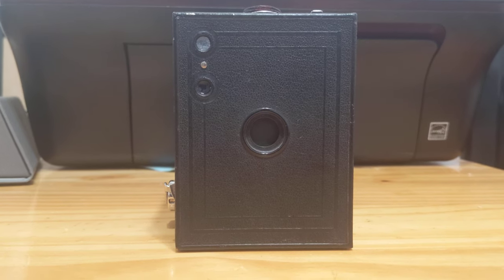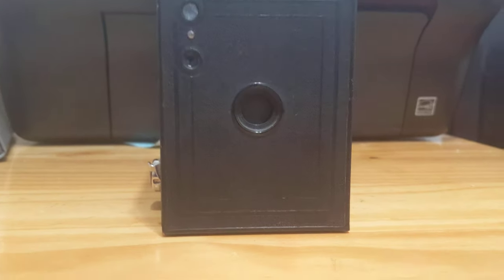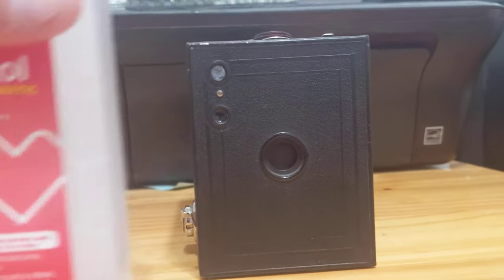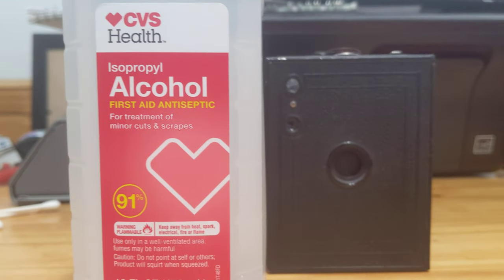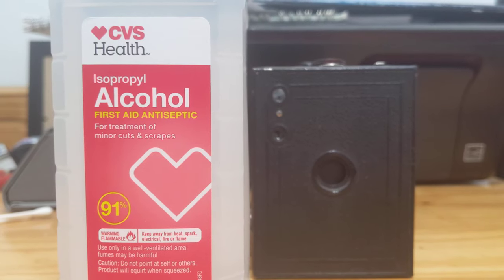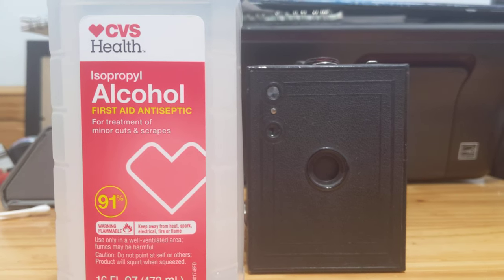The first thing you're going to want to do is get some Q-tips and some 90% or better isopropyl alcohol. I'm not affiliated with CVS in any way. I just happened to live near one and they had 91% alcohol on sale. I paid for it out of my own pocket.